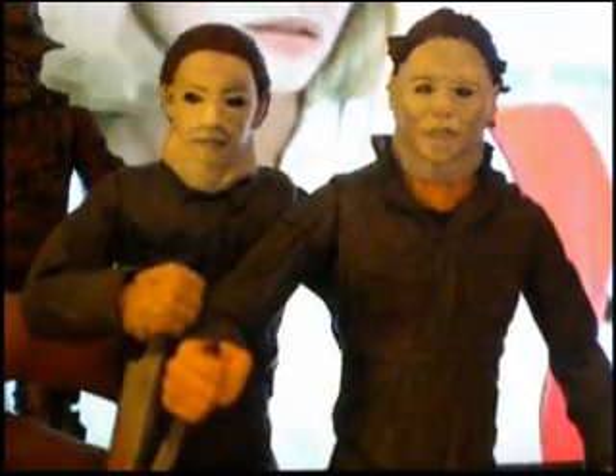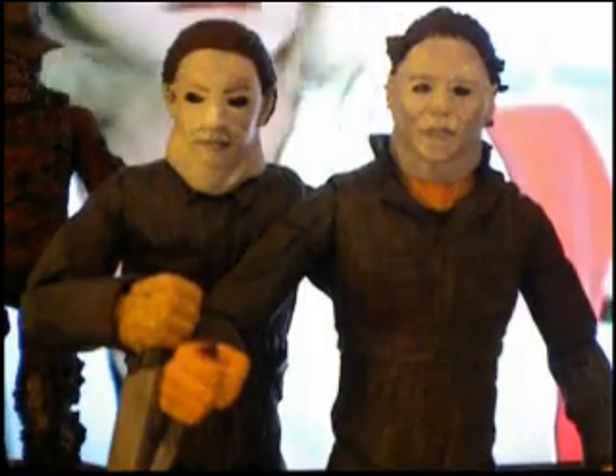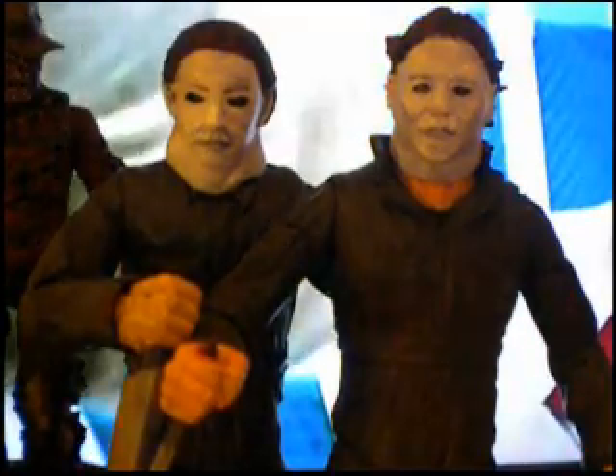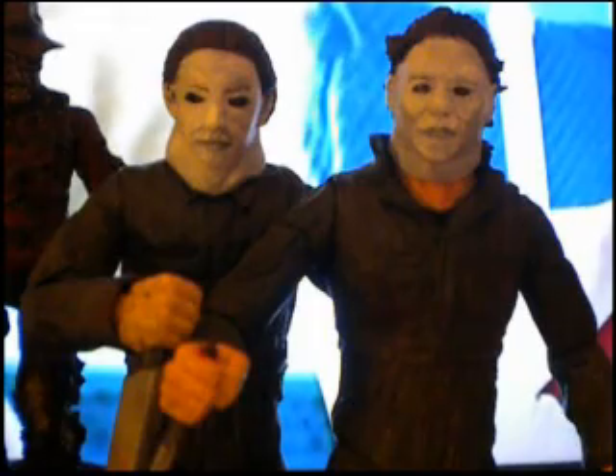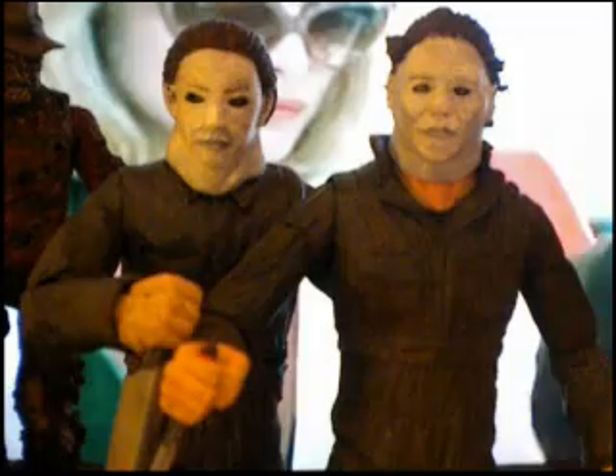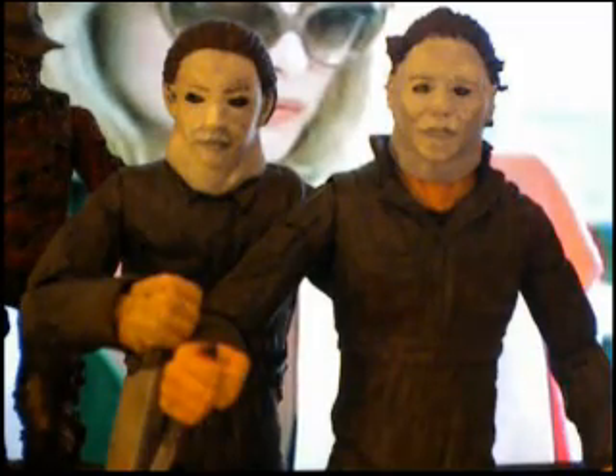Let me know which one you guys like better. Part 2's coming — I might even do an H2O. I know you guys don't really like that movie, but I really want to just have all the different looks of Michael Myers. Might even just have one solid body and do interchangeable heads of every movie.